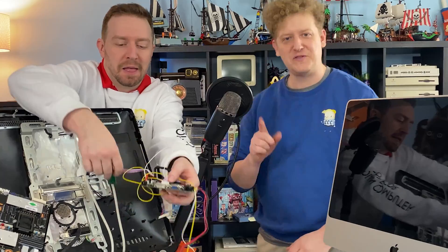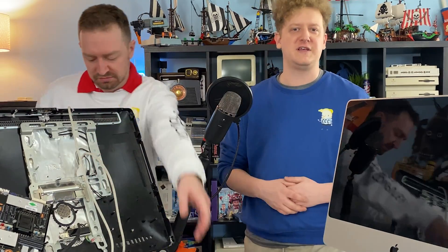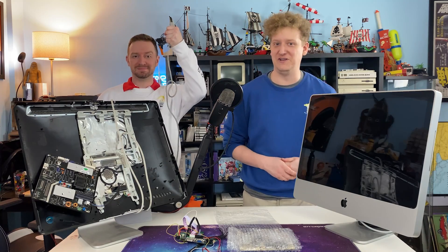A ton of wiring. So with your new toys in hand, make sure you put them down and ensure that the iMac is unplugged. You don't want to be trying to unplug something with a handful of new toys.